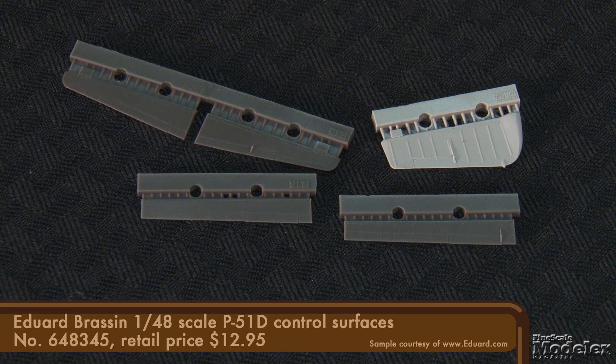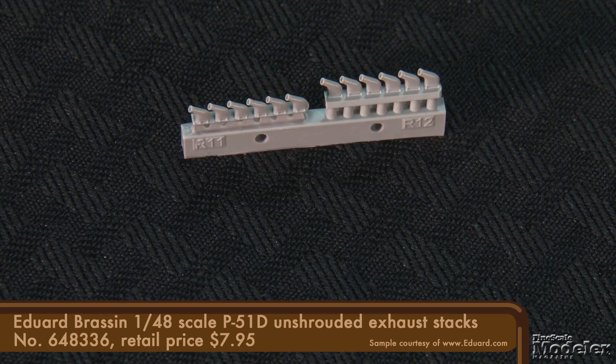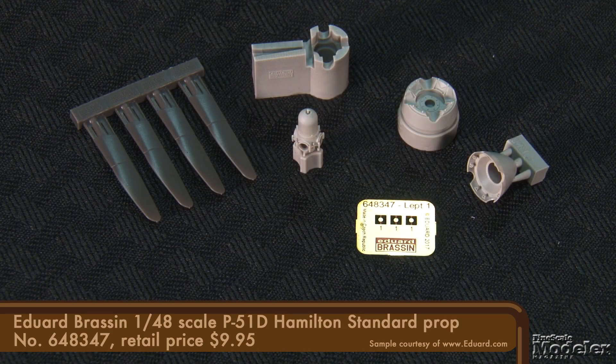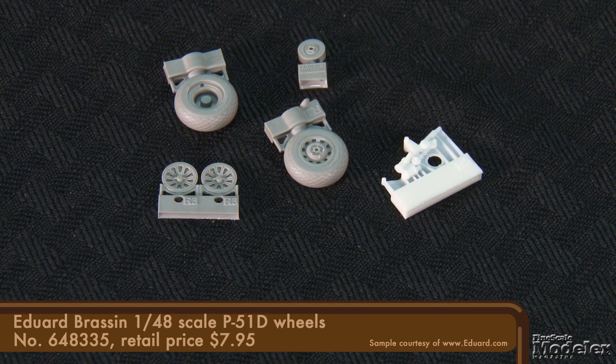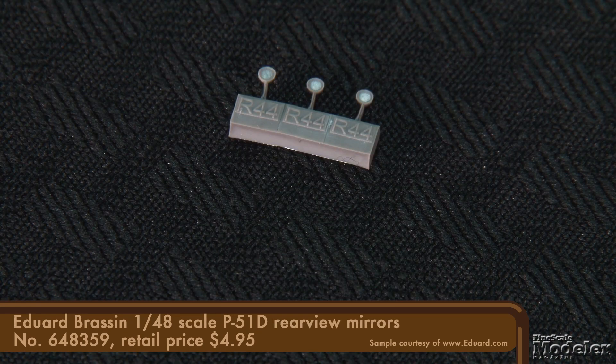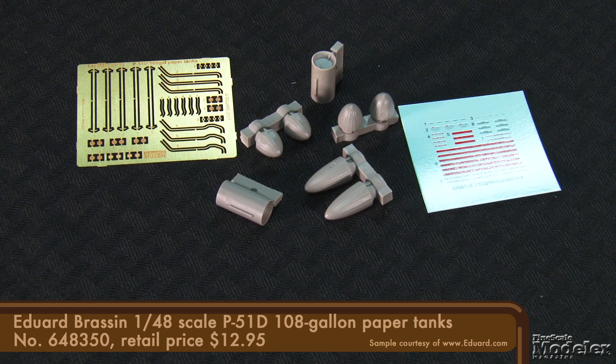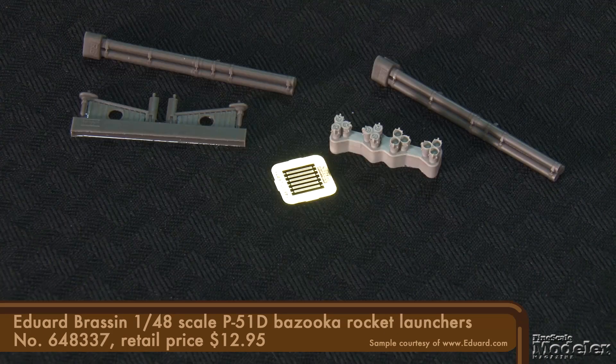From Brassin, there are drop-in replacement ailerons, elevators, and rudder, plus shrouded and unshrouded exhausts. Also available are a Brassin replacement Hamilton Standard propeller and spinner, diamond pattern wheels with sidewall labeling, a new tail wheel strut and wheel, gun sight, and rear view mirrors. And to improve the underwing stores, Brassin has 75-gallon drop tanks with PE plumbing and decal stencils, 108-gallon paper tanks also with PE details and plumbing, as well as decals, the bazooka launcher with resin racks, PE straps, and optional loaded and unloaded rear ends.